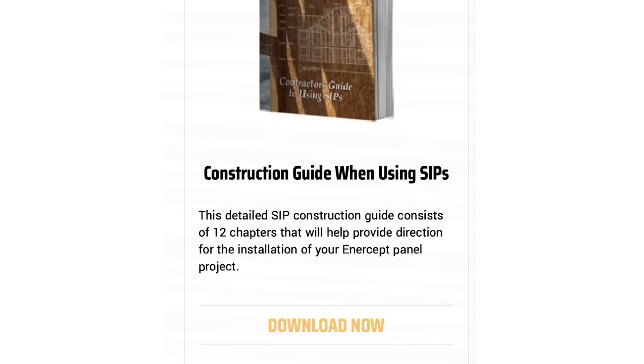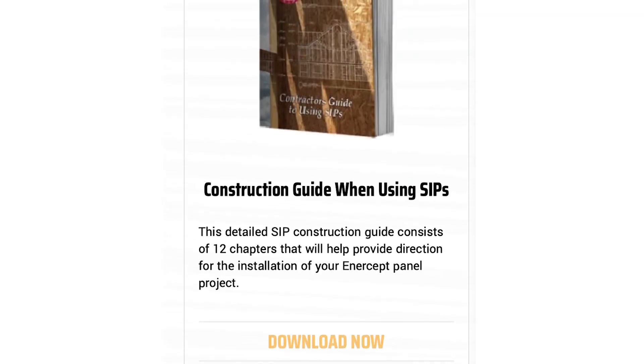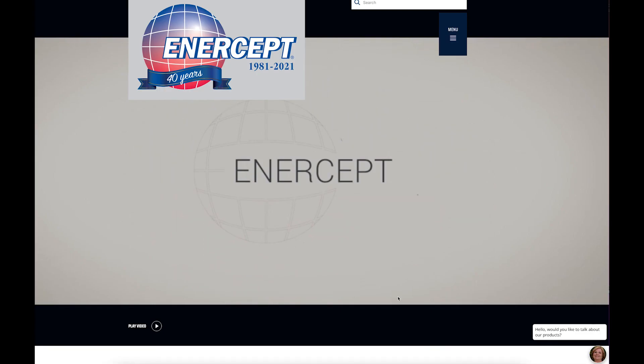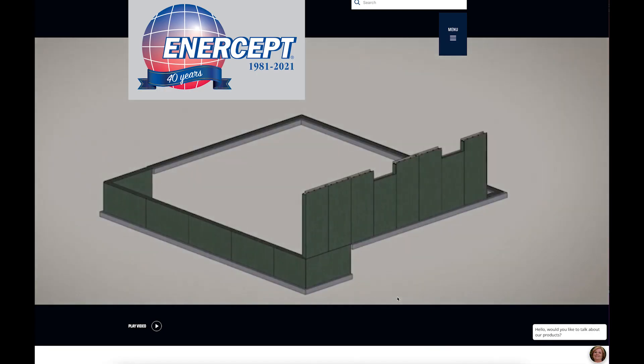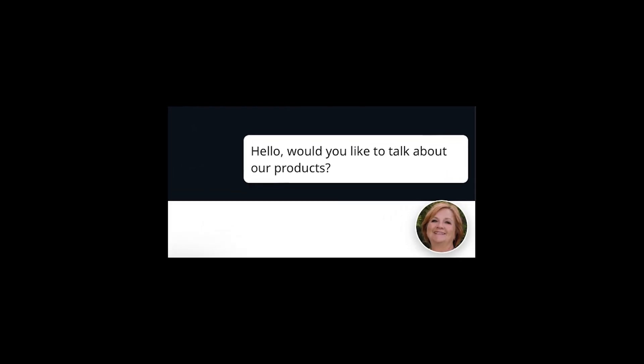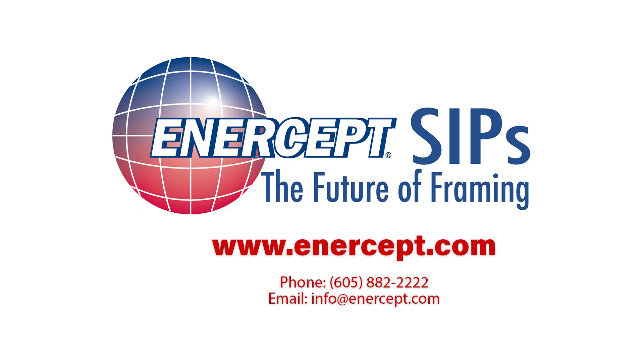Please consult the Intercept Construction Guide, which can be downloaded for free from our website. See the link in the description below. Do you have questions about building with Intercept SIPs? We offer a chat feature on our website to live chat with a SIP expert who has over 20 years of experience in the SIP industry.